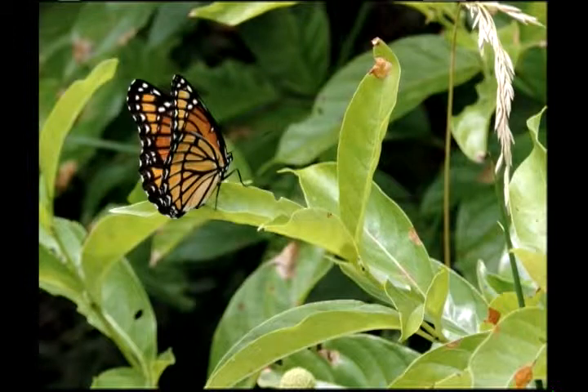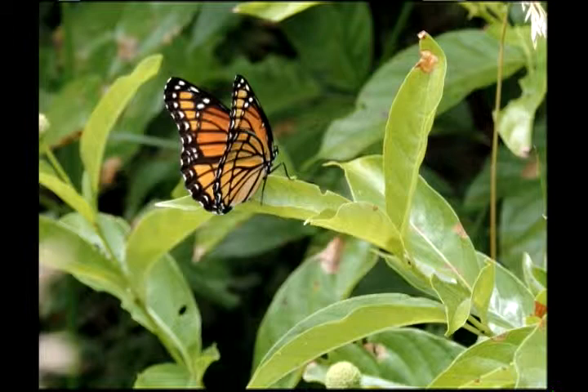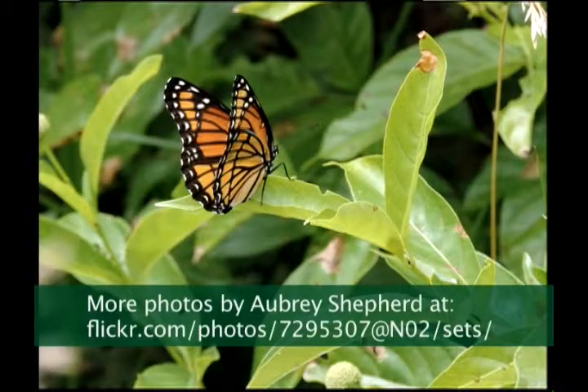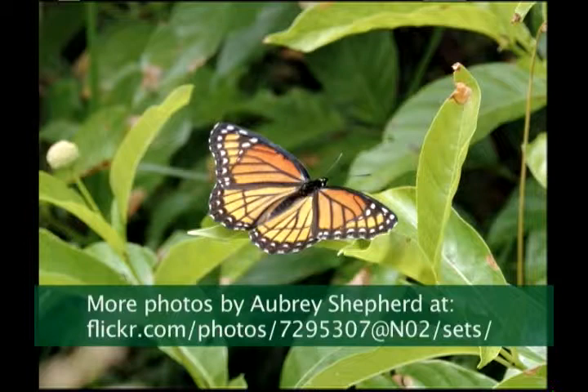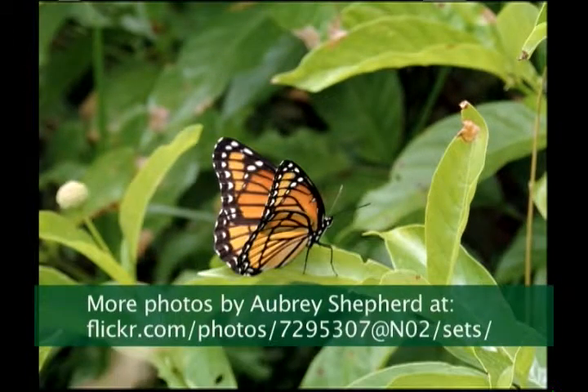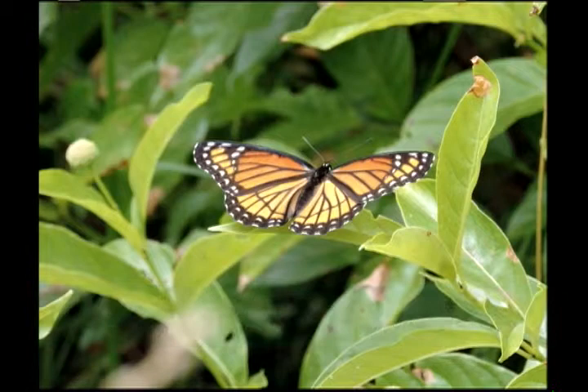And it's on something that's not its host plant in this picture — it's on button bush. You can see some of the button bush flowers. Now see that line? It goes across between the wings, all the way across from the bottom to the rear wing. It's really easy to recognize once you get that particular feature in mind and get that close.